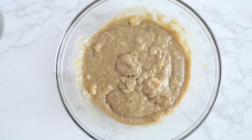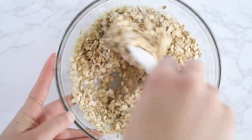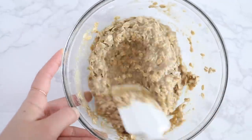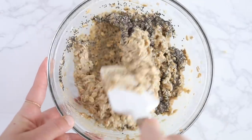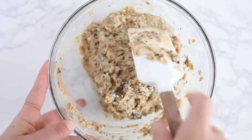Then add in some rolled oats as well as some cooked quinoa, a little bit of baking powder, and some sea salt if you'd like to boost up the flavor. Stir that all together and you should start to get a cookie dough forming. The final step — which is optional but really helps with texture — is to stir in a tablespoon of chia seeds. It just helps everything bind together a little bit better.